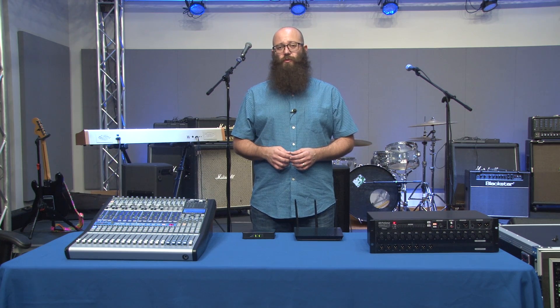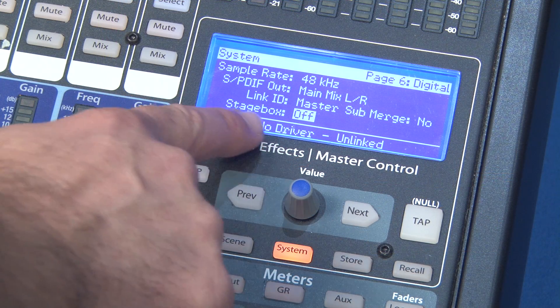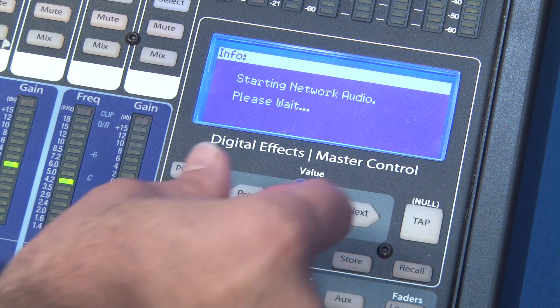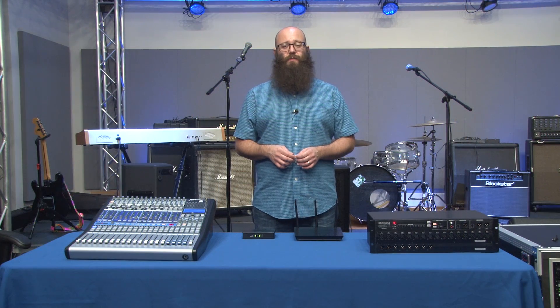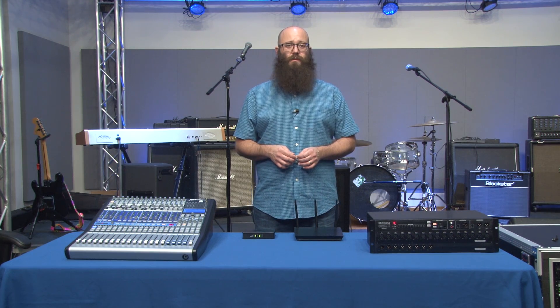From the master control screen of the console mixer, you'll want to navigate to the system digital page where you'll see the information for the stage box. Turn the value knob to change the stage box status to on. This will establish the connection with your rack mixer as a stage box and monitor mixer. You're now set up and ready to use your StudioLive console mixer and RM rack mixer.